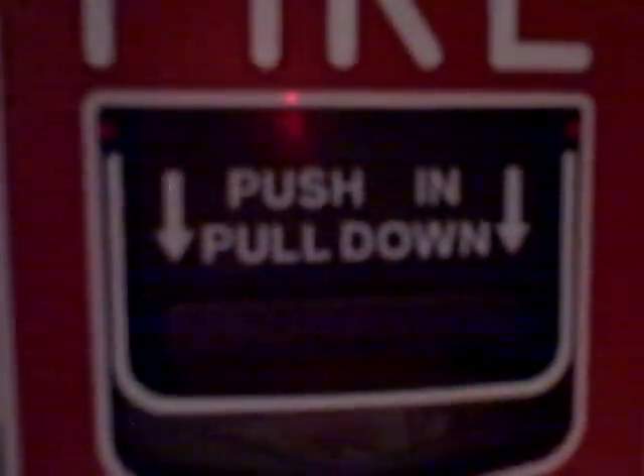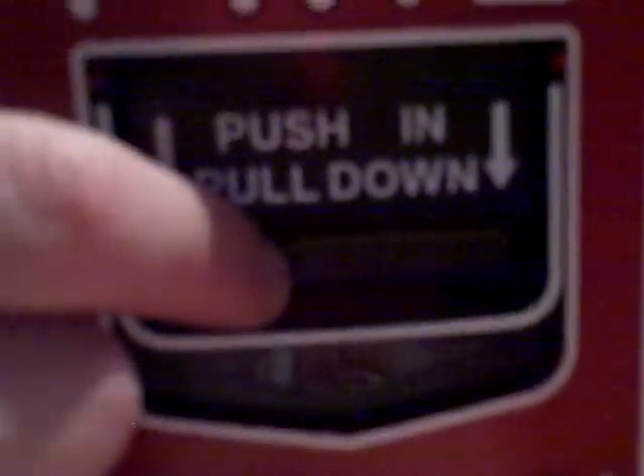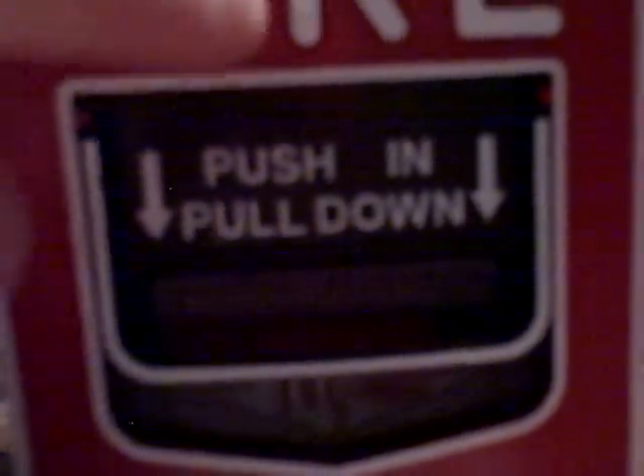I will not be responsible for any actions you or anyone else would get from this video. To set it off, you just push in this black mechanism here and pull down. When you pull this down, you will see an 'Activated' sign in yellow.